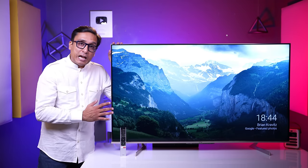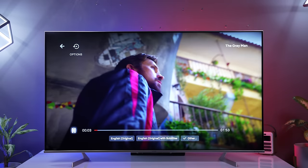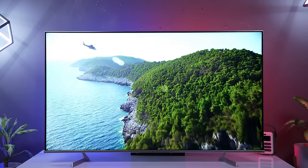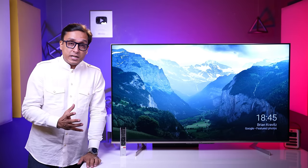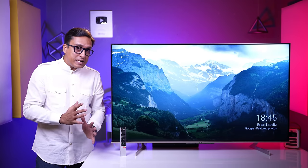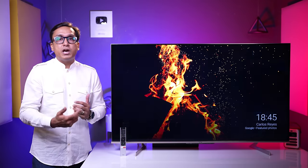This panel supports HDR10, HDR10+, Dolby Vision, and HLG. We checked Dolby Vision performance first. When you watch Dolby Vision content, you will get very sharp images with lots of details and no lack of brightness in any of the scenes. This is the most wonderful thing — good brightness in Dolby Vision means the details show well. The HDR performance on this panel is very, very good.